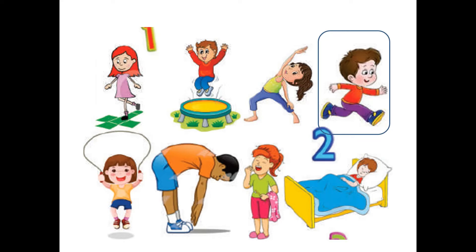Yes, he is running! And what is the color of his t-shirt? Red — he is wearing a red t-shirt and purple pants. Very good!